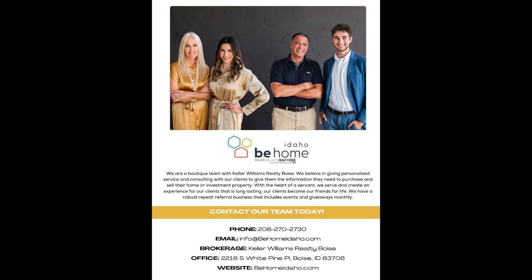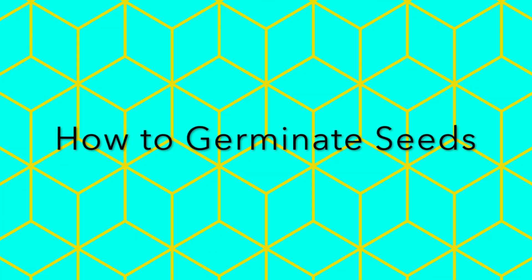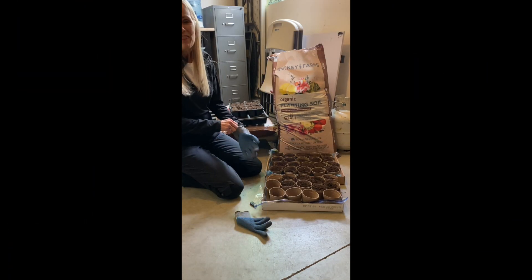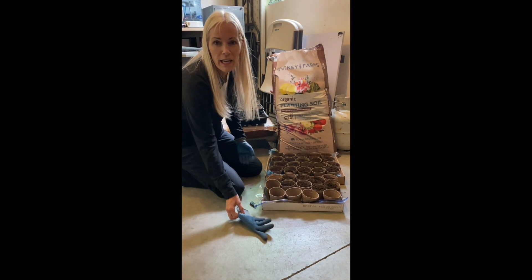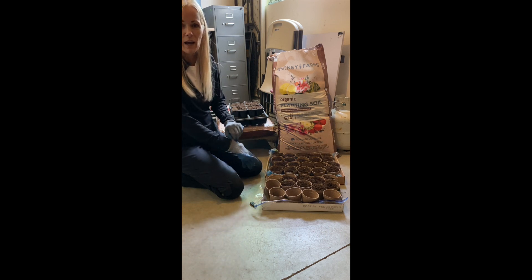Hi and thanks so much for coming back to my channel. This is a video on how to germinate seeds. I thought I'd show you guys a fun way to stay active when you're staying at home and also make a garden and be productive.